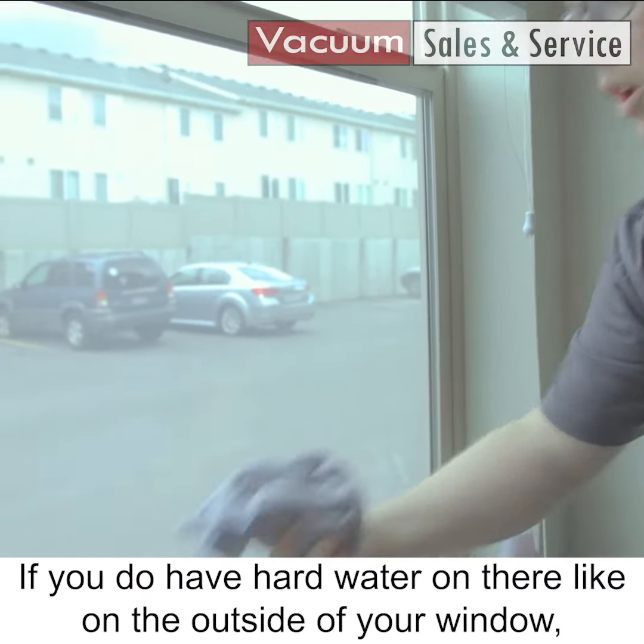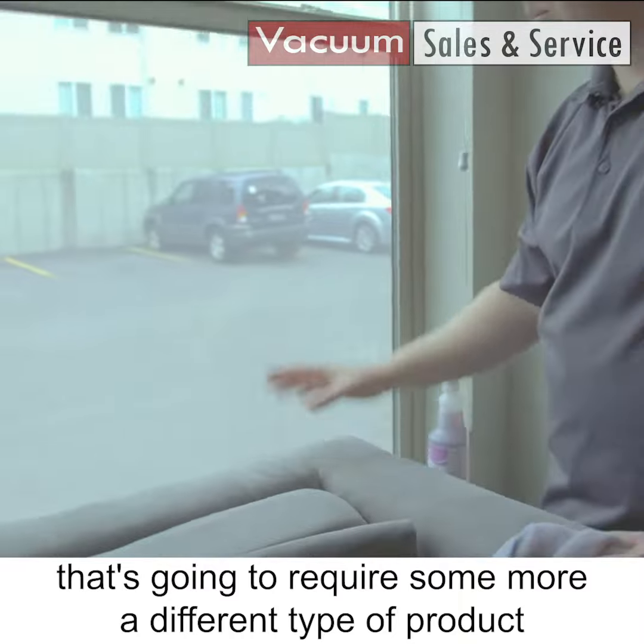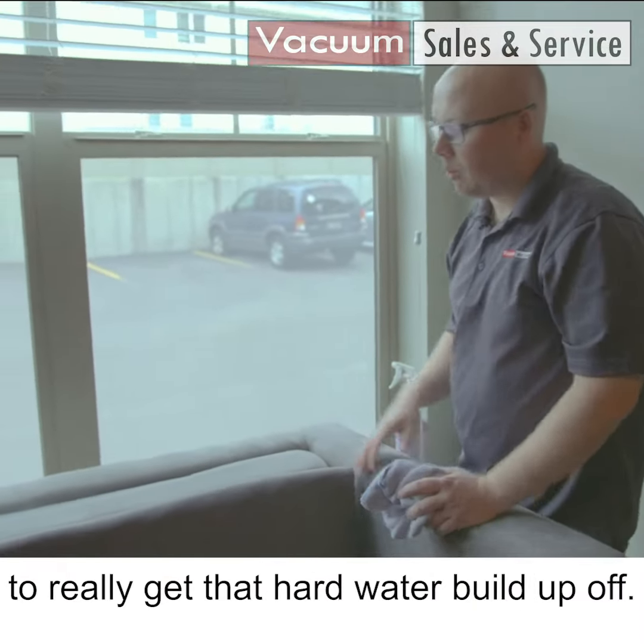If you do have hard water on there, like on the outside of your window, that's going to require a different type of product to really get that hard water buildup off.